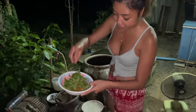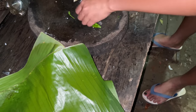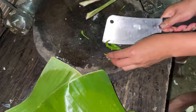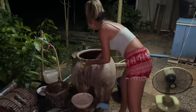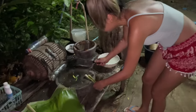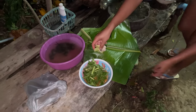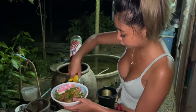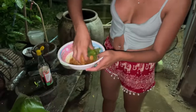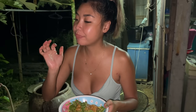We got some chai brazil to put in — a lot, because I love it — and some fresh chili as well, straight from the tree at my house. We have a little lemongrass too. Then we mix everything together with some fish sauce and anchovy sauce. Wow, it's gonna be so good!